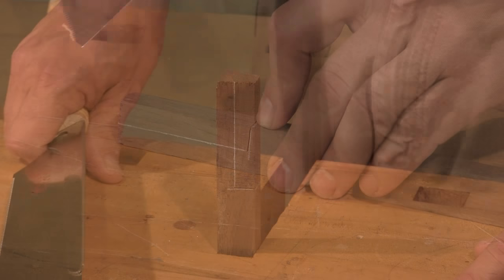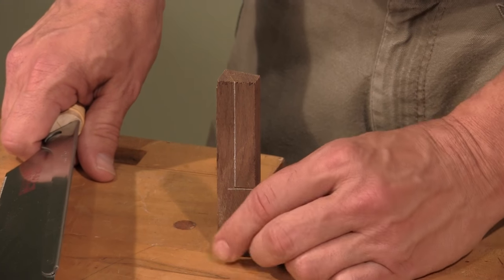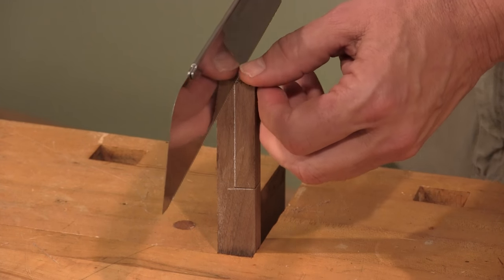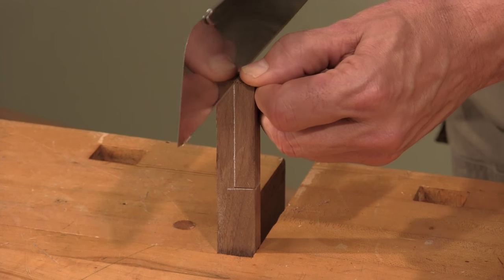There you go. Now we're going to cut the length of the notch. You can see I've secured it in a bench vise because that's going to help me control the cut. It's the same technique, just a longer cut — I'm going to get started and let the saw do the work. Line up both edges of the cut to the marks that you've made.